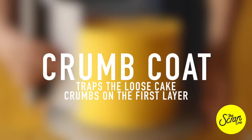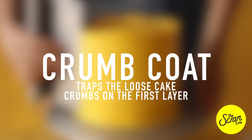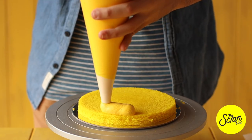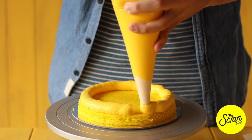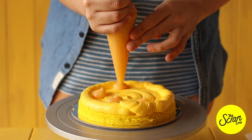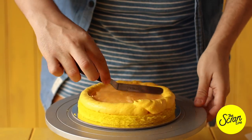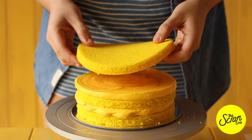Now we're going to move on to crumb coating the cake. This essentially traps the crumbs in the first layer of frosting so that when you put the next layer on, there are no crumbs showing on the outside. In between each layer, make a fence of buttercream frosting, add a thin layer of buttercream to fill that in, then add some blobs of lemon curd and spread it evenly and flat with an offset spatula. Repeat this with all the layers.